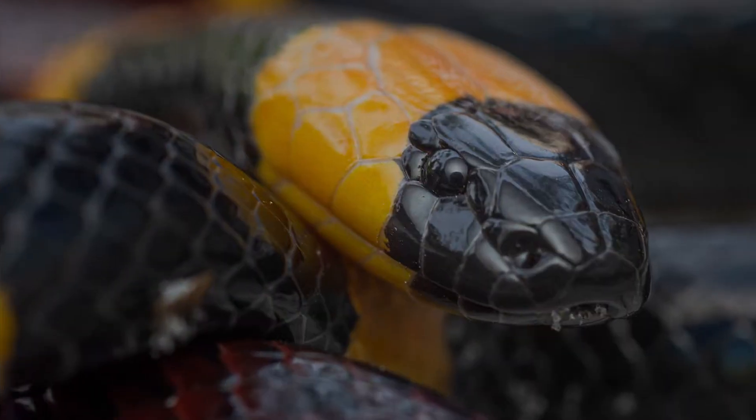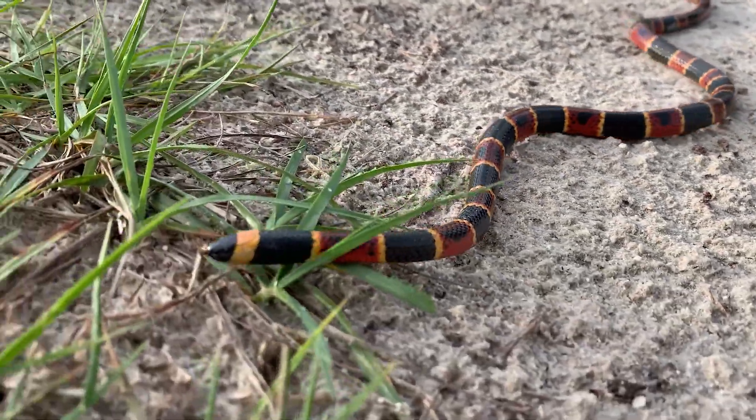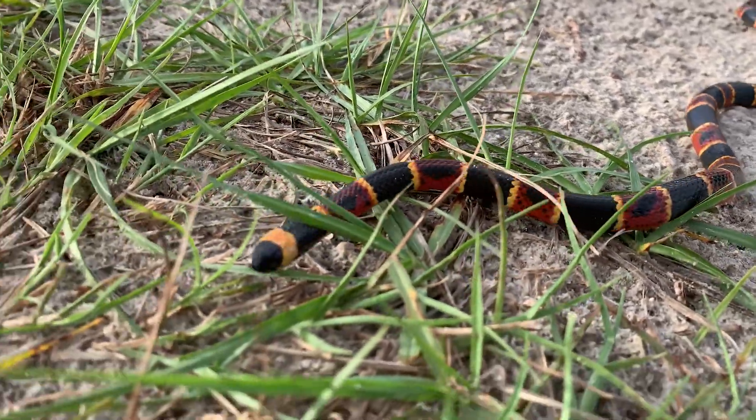Now to keep it simple, we're focusing on the Eastern Coral Snake here in Florida. The first thing I want you to notice is its rounded black snout, followed by a yellow band and then a wider black band. This pattern repeats on the tail after yellow and red start to touch.